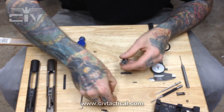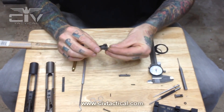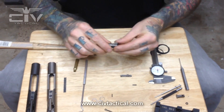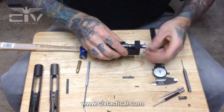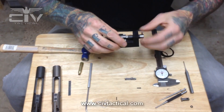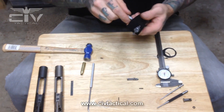Now let's put the bolt back together and start reassembling. First we'll put the plunger ejector spring in, then the plunger ejector. We'll use the tool here — get that plunger ejector depressed and make sure our pin hole is clean for pin alignment.